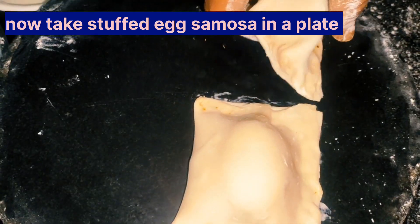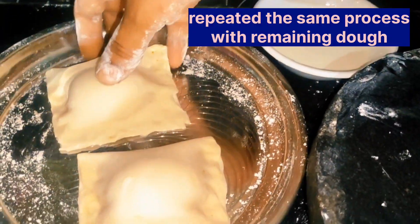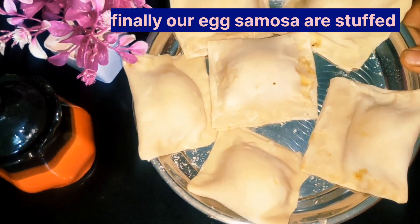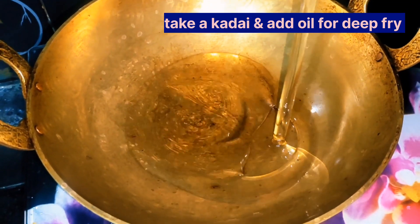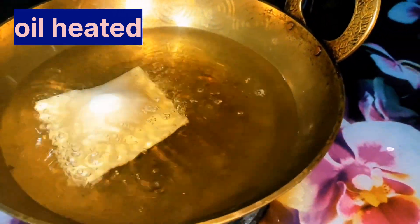I will use my method and work with them. This will be ready for the puffs. After folding, I will put them in for deep fry. We will heat the oil and deep fry the puffs.